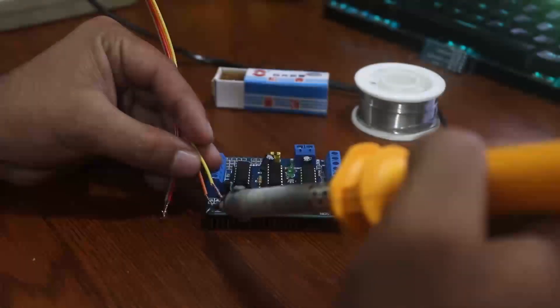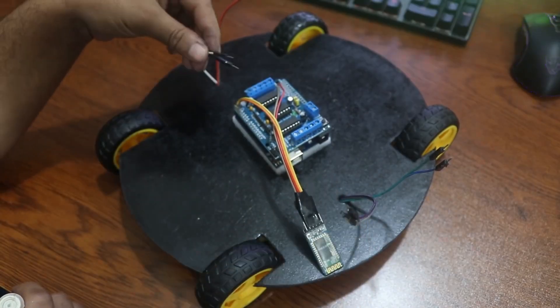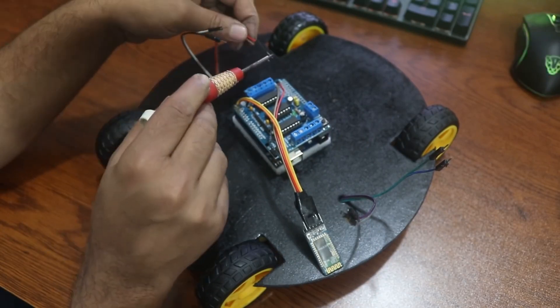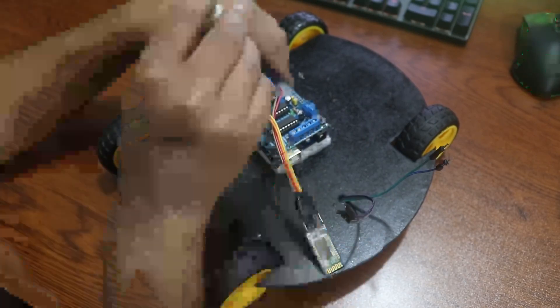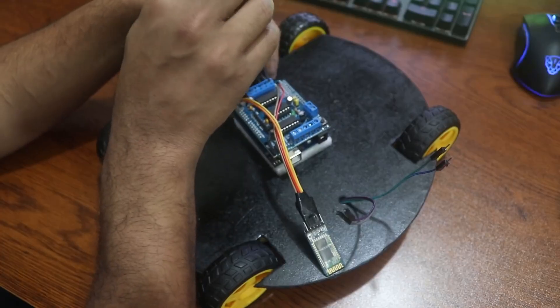First, solder the Bluetooth module. Then put the Arduino Uno on your chassis and connect the motor driver and the DC motors as shown on the circuit diagram. Then connect the battery to it.